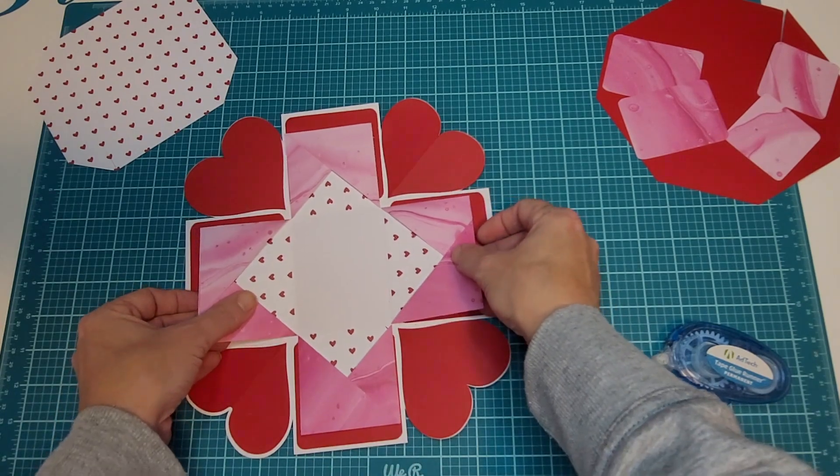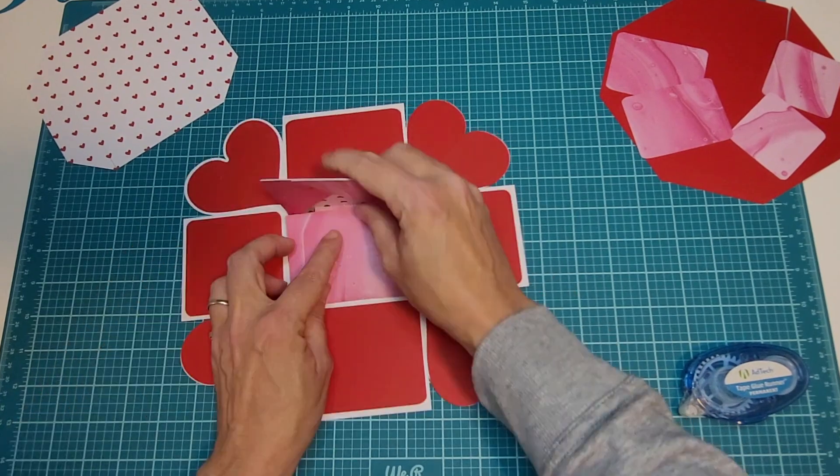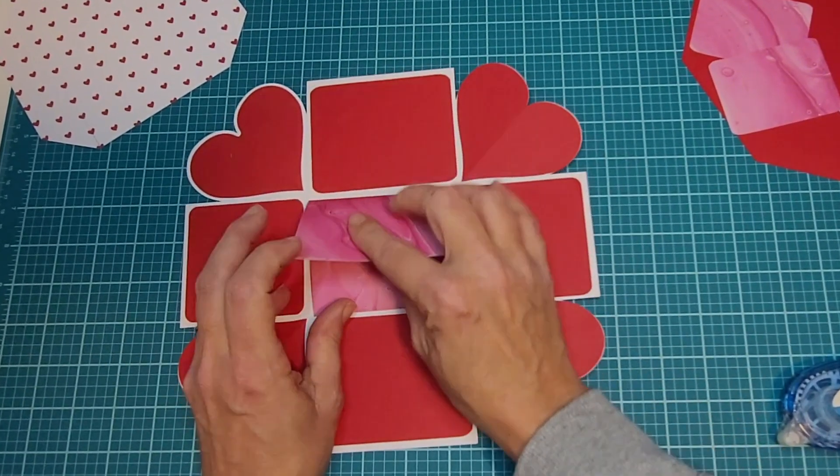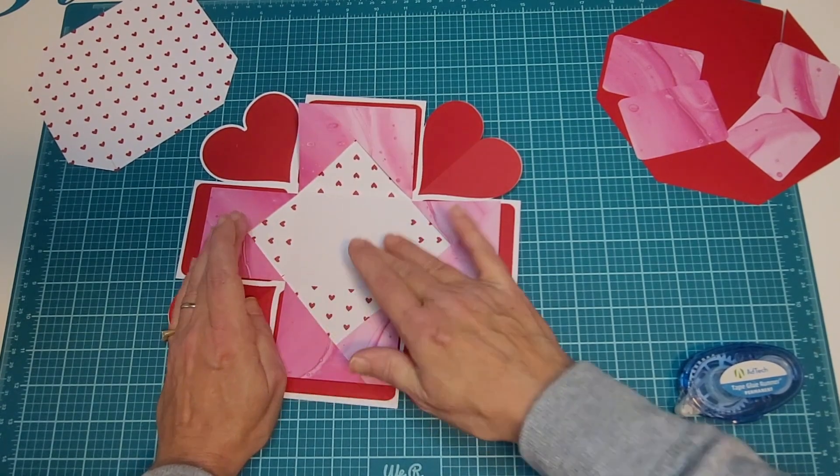Now this one we'll set inside here. I'm going to get it lined up, kind of fold it down so you can see where you're at. Give it a little press.